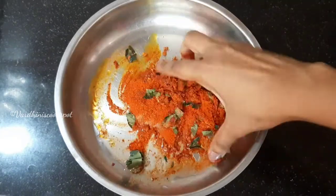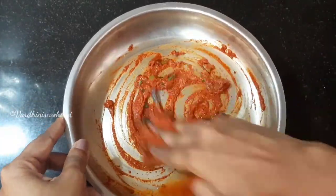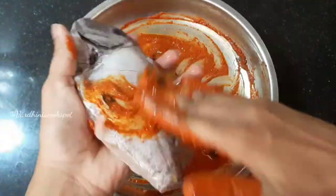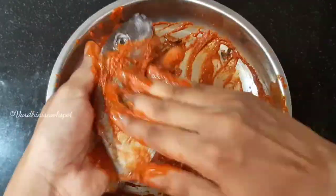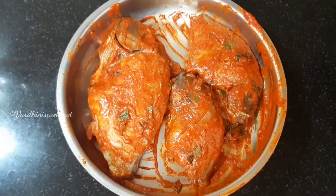Mix all the masala powders nicely. We are going to fry the whole fish. To the clean fish, apply the masalas nicely like this. We have drawn gashes on top of the fish so that the masala gets into the fish. Karimeen and pomfret taste equally good. Marinate the fish pieces for 15 minutes.